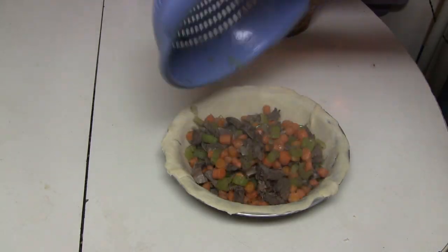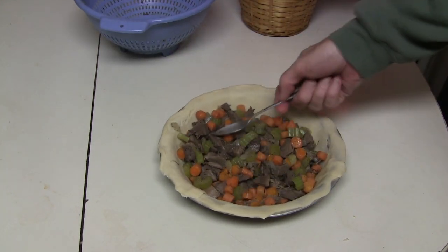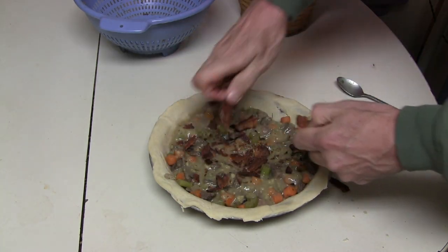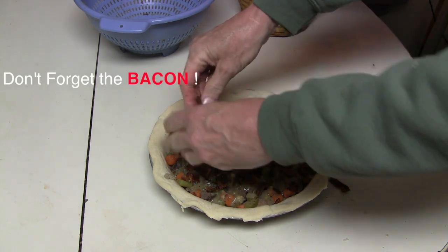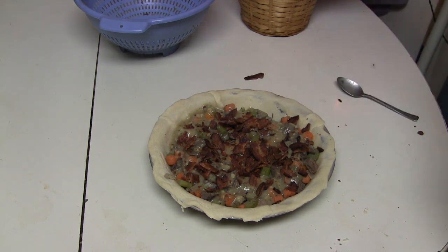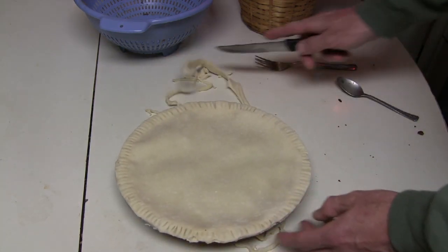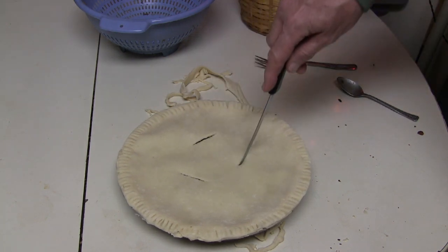Once the sauce is thickened, take your cooked ingredients, put them into the pie crust, and pour the sauce over top of them. Sprinkle the pie with your parsley flakes for some color, and the secret ingredient — four or five crispy slices of bacon crumbled up right over the top of the whole thing. Then top it with another pie crust, seal the edges down with a fork so they're tight, and cut a slit in the top of the pie so the steam can rise and it can vent.